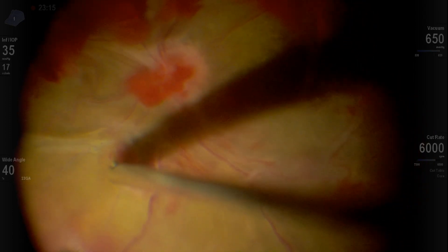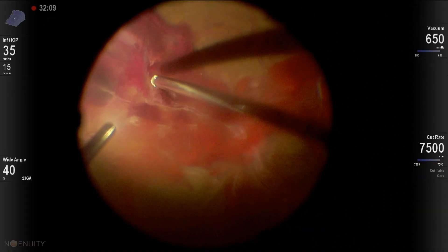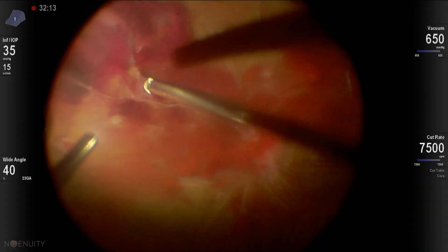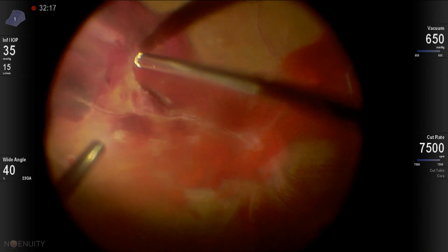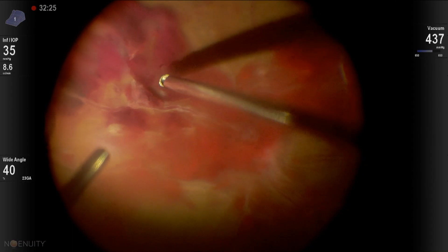Again, the 23 gauge cutter is fantastic for cutback delamination when it sits loose. Then here more dissection continues, and once you open the membranes, you can access the peripheral vitreous.